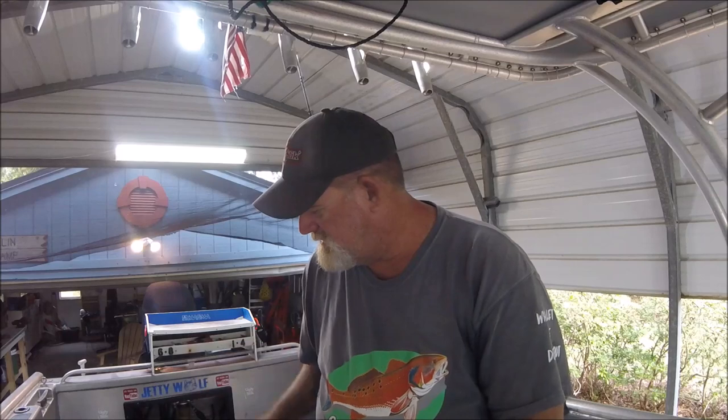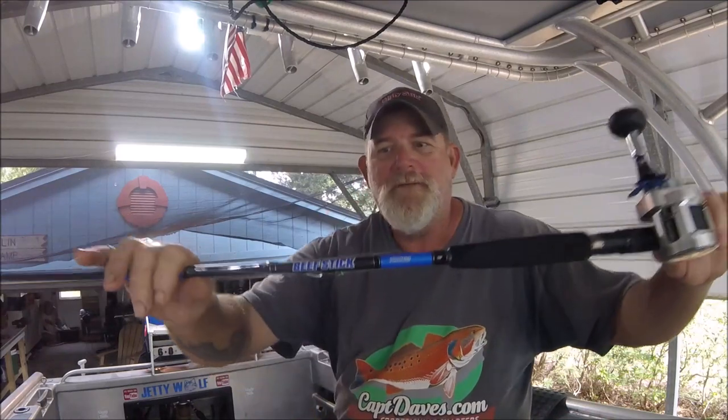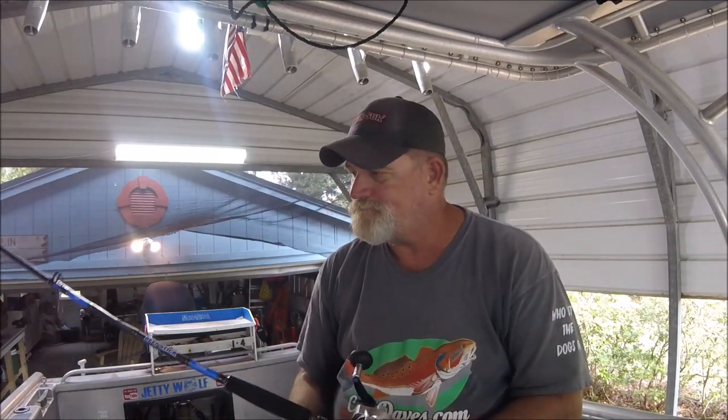I wanted to follow up because I get accused by non-subscriber idiots out there that I don't follow up. Let me tell you how in love I am now with this. I've been using these Diowa beef sticks — I've had them about a month.